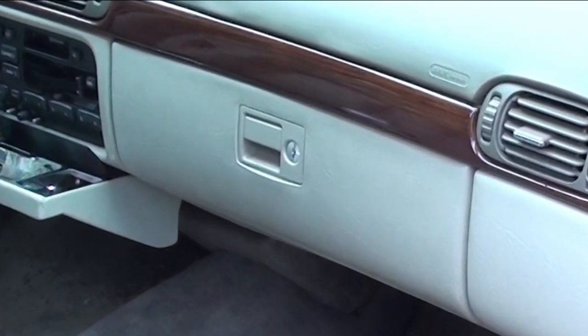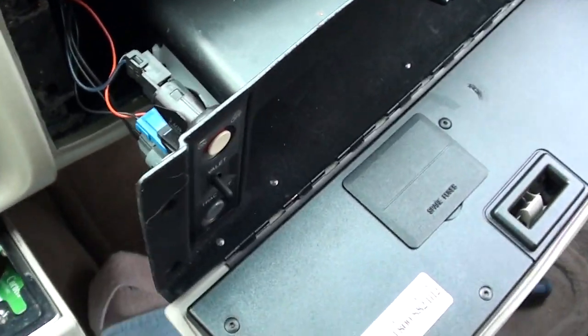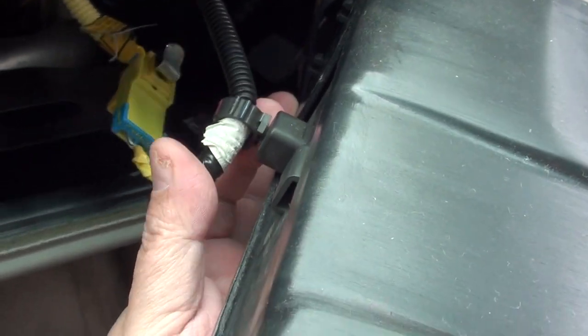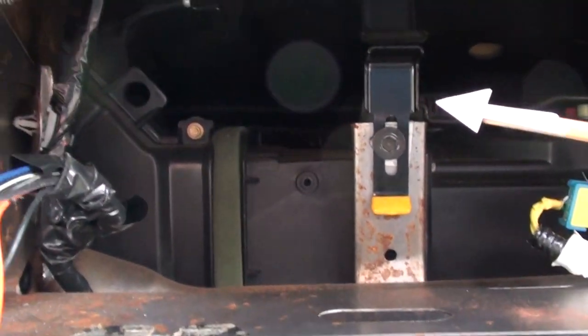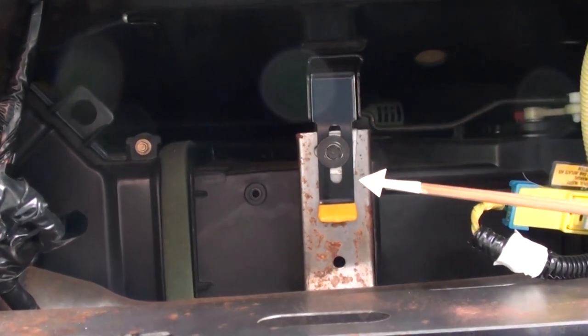Now we're going to remove the glove box — this is pretty easy. All you need is a Phillips screwdriver. Remove six screws and carefully slide the box out. Disconnect the wires on the left side — in the back you'll see a yellow wire. Don't cut the wire, just disconnect it from the glove box. Set the glove box aside. Now we've got a better view of what's going on inside.